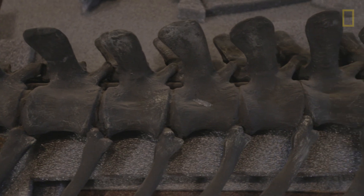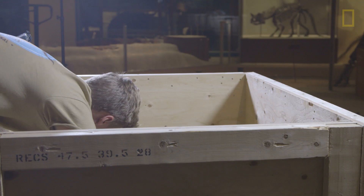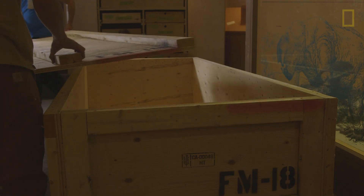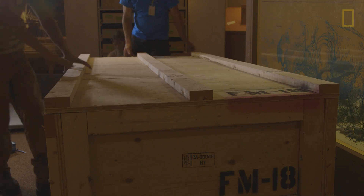This is probably one of the best jobs we've had. You can't beat coming down to Washington, D.C. working with the National Collection, and we'll treat it right, and when the animals come back, they'll just be a spectacular display.